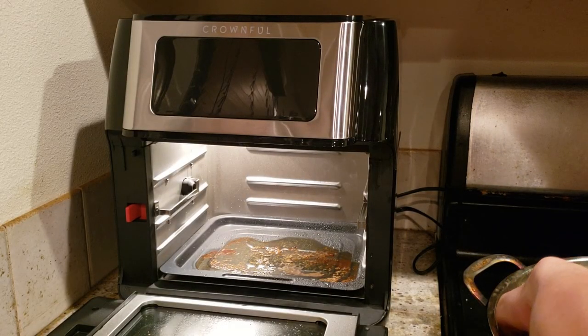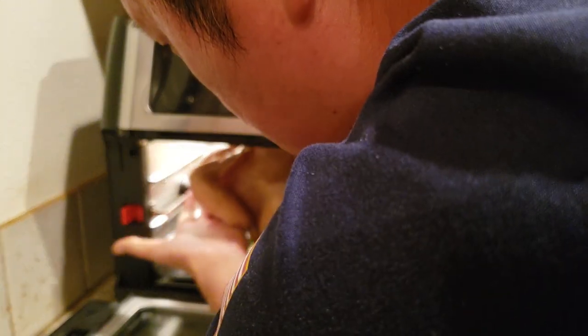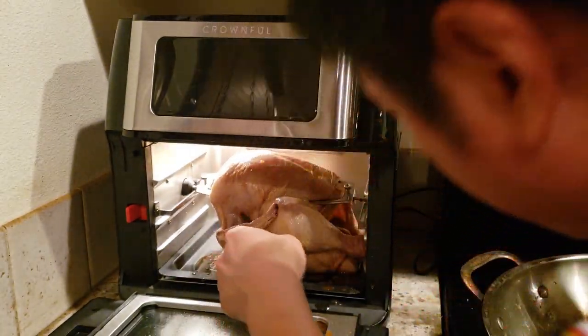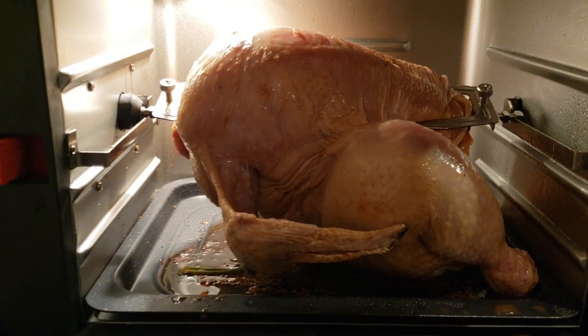Let's see if we can fit this in there. It's going to be a tight fit, guys. You want to release it so you get enough room, then lock it in place. It's dragging on the bottom — I don't think this will work. It's too big. Even though a five-pound chicken fits in there, it's still too big.